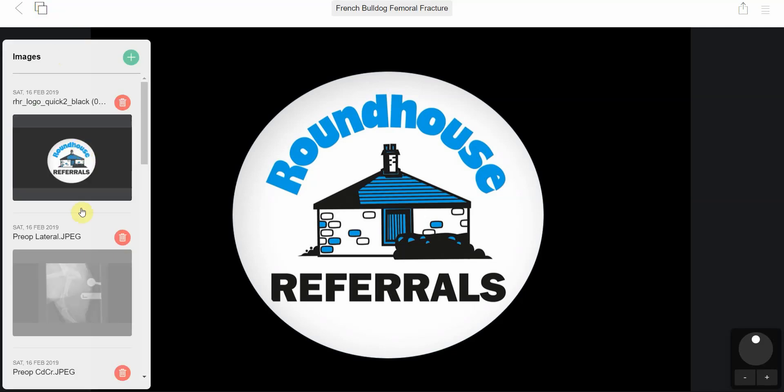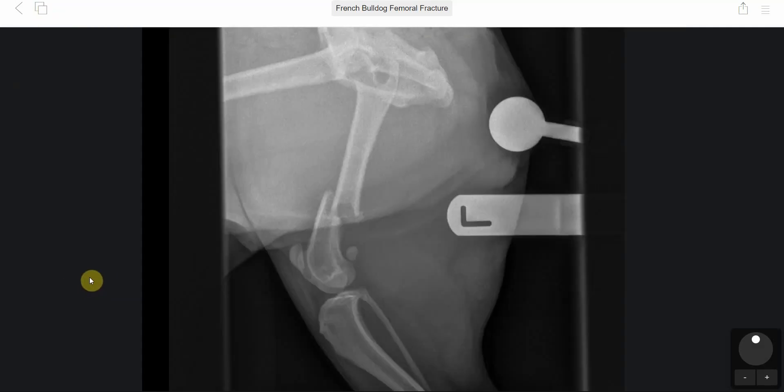The fracture we're going to look at is a fracture of a femur in a French bulldog. You can see here it's quite a simple fracture, but there is a little fragment at the back, so it wasn't totally reducible.